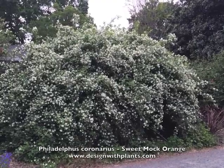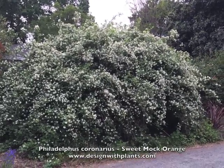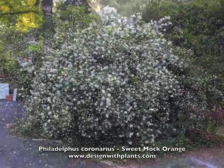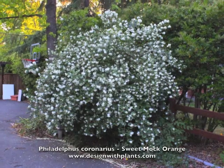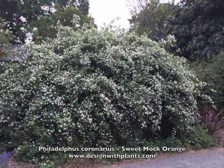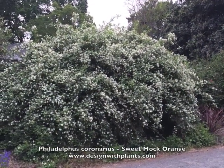There are a number of varieties of this that are smaller and more manageable for a typical garden. Straight coronarius is not as easy to find as some of the different varieties or cultivars, so you can look into that and see what you can get locally.